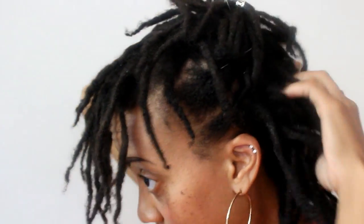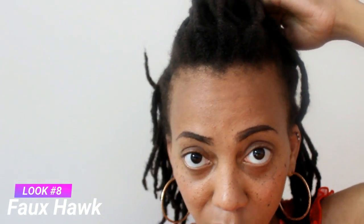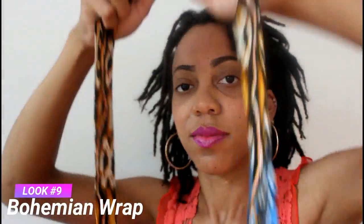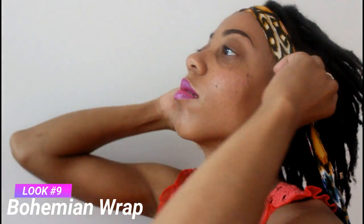This next hairstyle reminds me a lot of high school. During that time, a lot of us were doing the bump on the front, the faux hawk look. This is a little bouffant looking hump in the front. I am securing it with pins. You can pretty much leave it like this or add your favorite hair clip to the back to jazz it up a little bit. If you are concerned about edges, just add water. Here is a hairstyle that I do a lot throughout the week when I don't want my hair in my face.